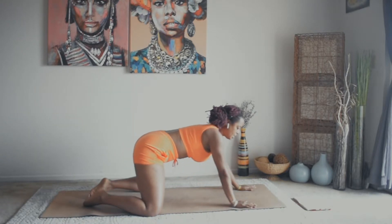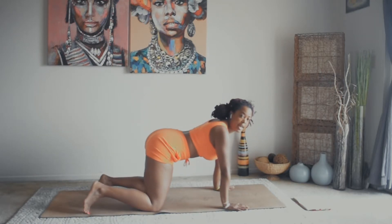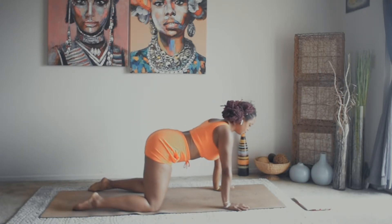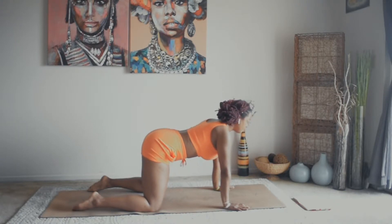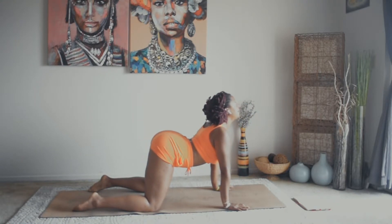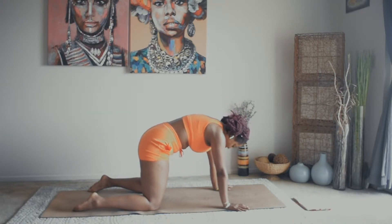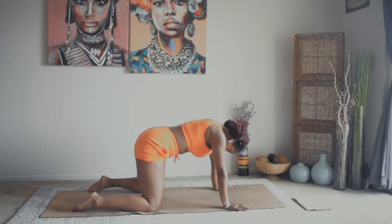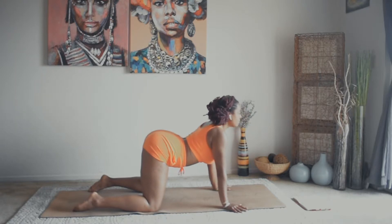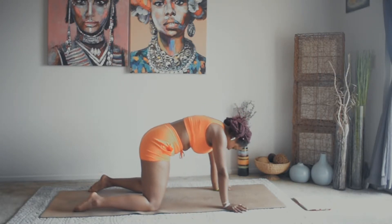Inhale, shift the weight forward and let's come back onto all fours and get our spine warmed up with some cat-cows. Shoulders stacked over the wrist, hips stacked over the knees. Take an inhale — we drop the belly, we lift the gaze for cow. We exhale, press the mat away, arch the back for cat. Inhale, drop the belly, lift the gaze. Exhale, round the back, drop the head.